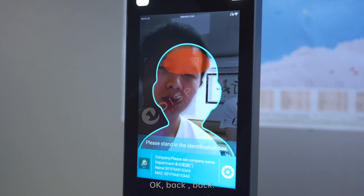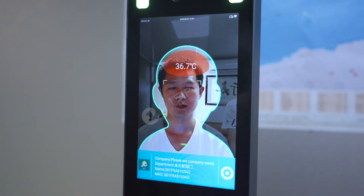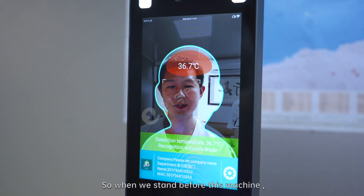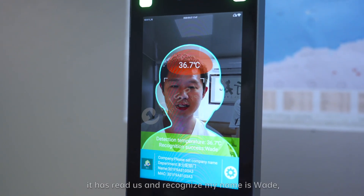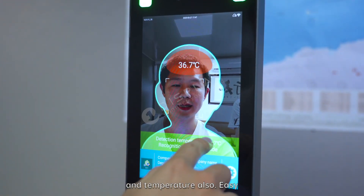Back. The machine says: please align with the temperature measuring point — the temperature is normal. 36.7 degrees. When I stand in front of this machine, it reads my temperature and recognizes that my name is Wei. It shows my temperature as well.